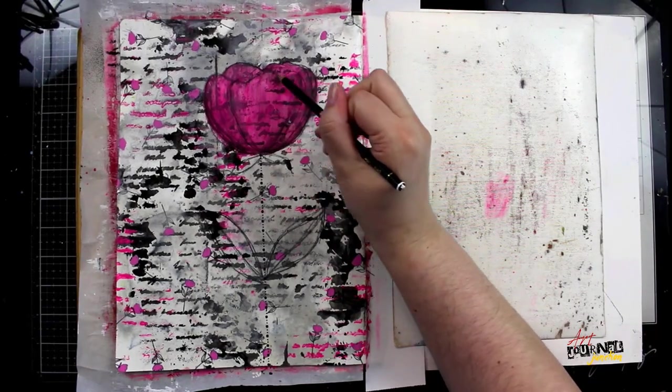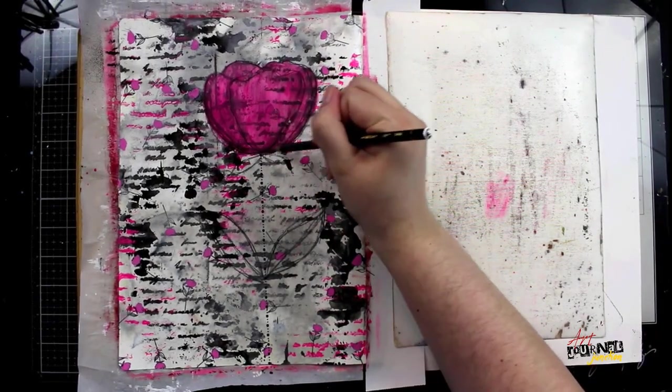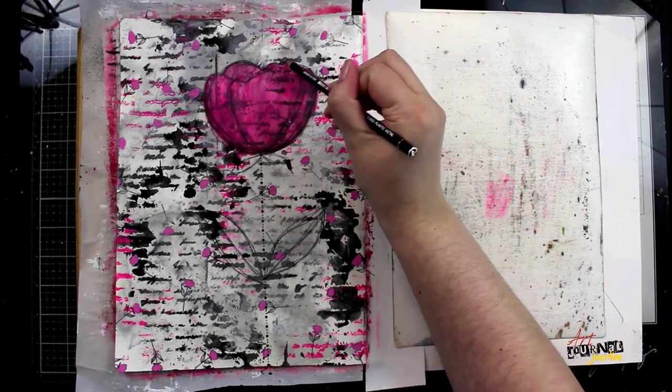Once the paint is dry I'm going in again with my pencil to add in those lines and reinforce the outline of the flower.